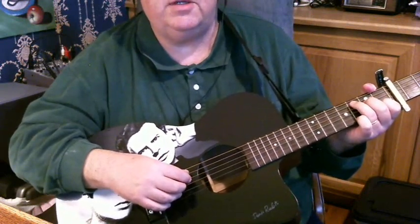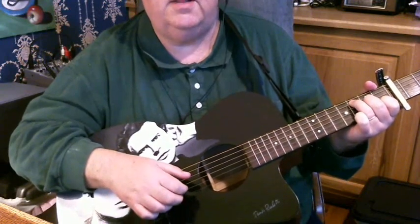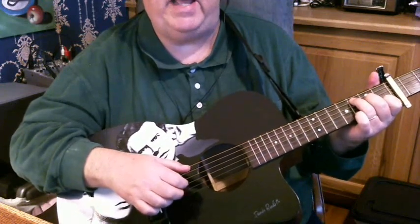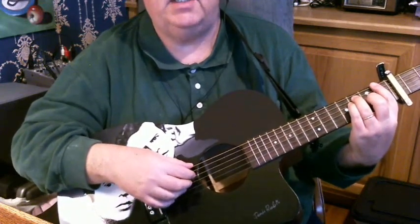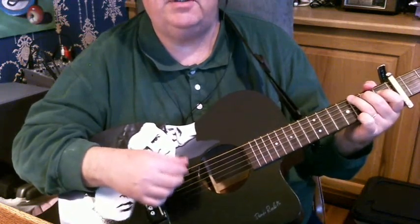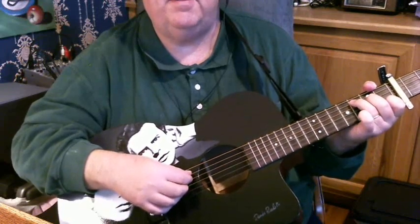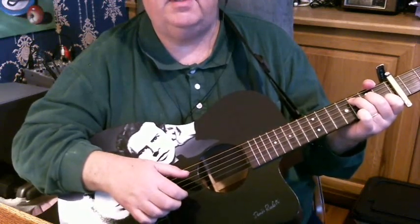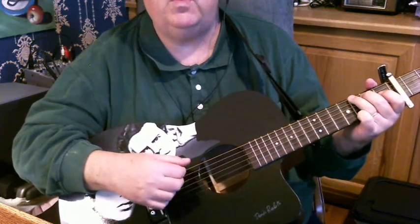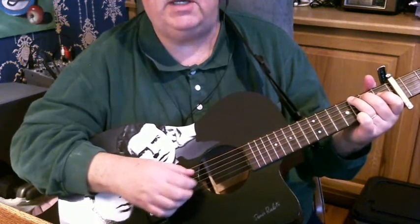Start on the C chord — 'As we' — then play an E bass — 'marched' — then F chord and F bass — 'down' — then G chord, G bass — 'to' — C chord, C bass — 'Fenario' — F, and F, E, G, G — 'O'. Then back to your C.